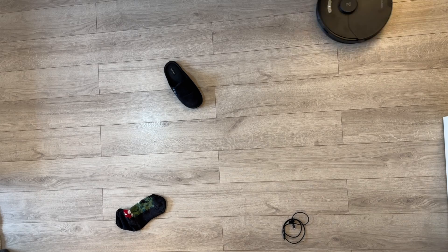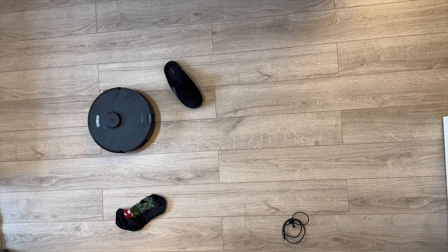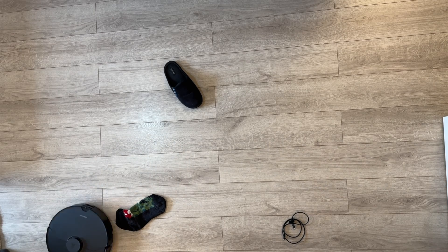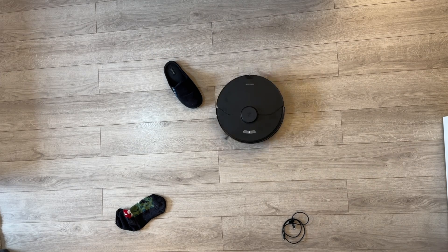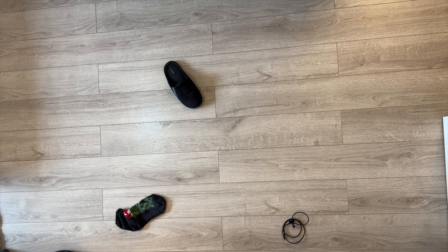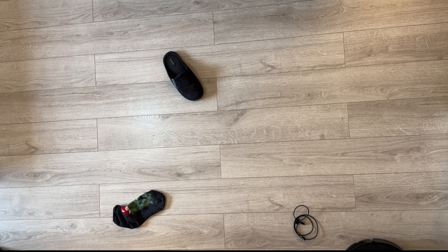Now let's run this robot through a couple of tests. Starting off with navigation — as I said, it uses sensors, lasers, and LiDAR to precisely map your house and navigate and avoid obstacles. And as you saw in the app, you can activate obstacle avoidance. In this test, you can see it clearly avoids the socks and slippers on the floor. However, it does not quite recognize the charging cable on the floor, so it just drags it with it.